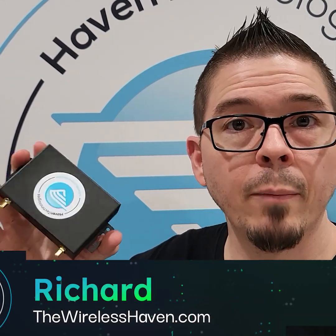Hey everybody. USB adapter enclosures from the Wireless Haven. Use for your modem. Convert to USB 3. 5G modems, 4G modems. How do we put them together? Let's find out.